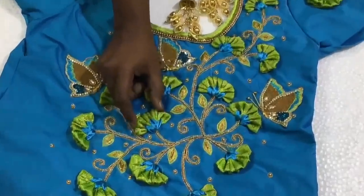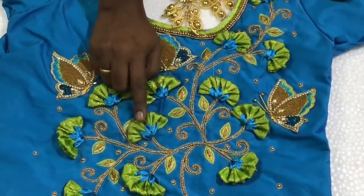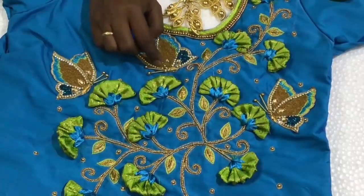We have to design it with a cloth. There are butterflies and some other elements. I have made a video on this butterfly design — I have done this.